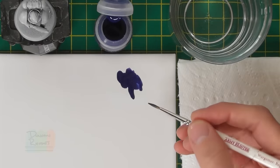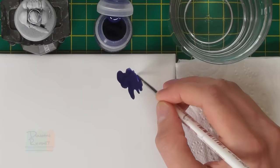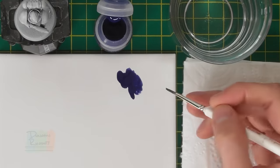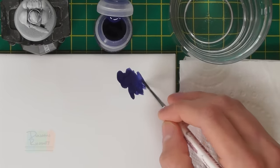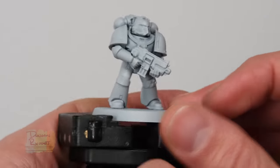You can thin this paint down with water if you want to, but if you're really diluting it a lot you'll want to use some of the contrast medium instead, because after a while water will start to break down the formula of the paint. A little bit of water is fine, but straight out of the pot works great. I'm using the palette to make sure my brush isn't overloaded with paint.